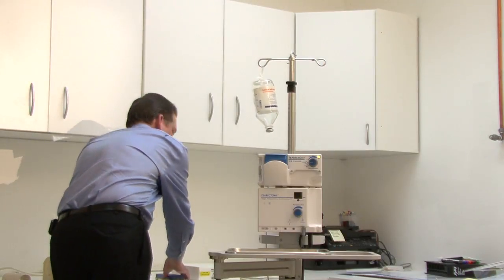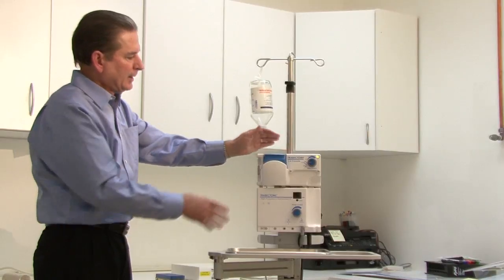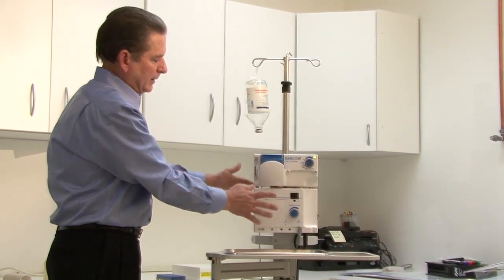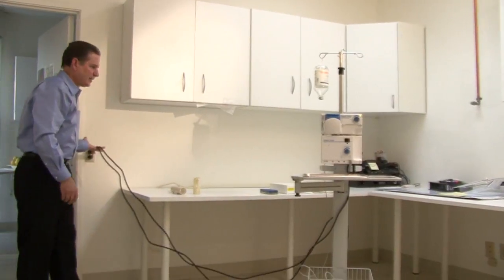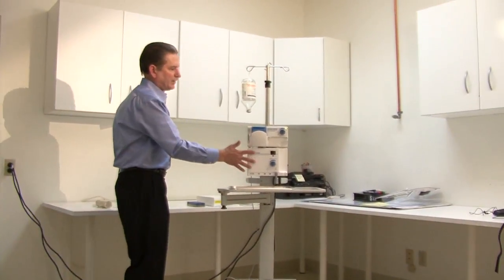The equipment system actually consists of two pieces of equipment on a roller stand. The upper is an irrigation aspiration pump, the lower is the electrosurgical generator for the tissue ablation. In the morning when you go to set up the equipment, you'll see that there's actually two plugs to plug into the wall for each piece of equipment.